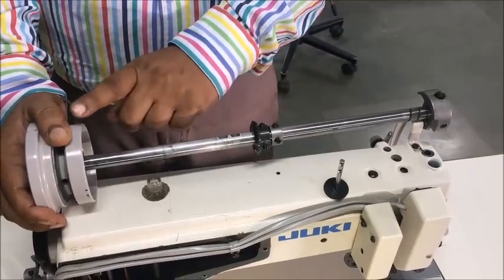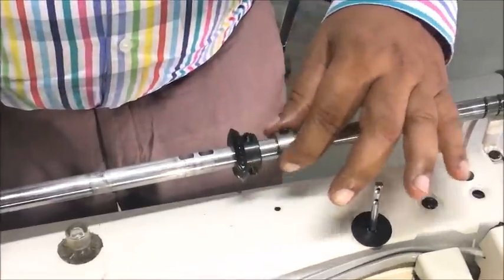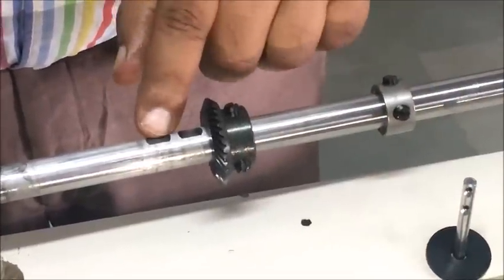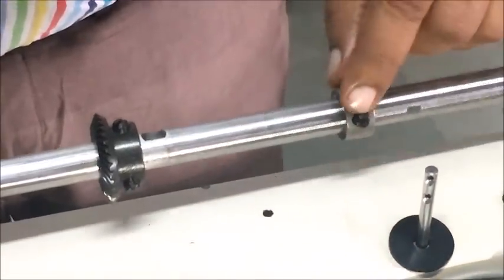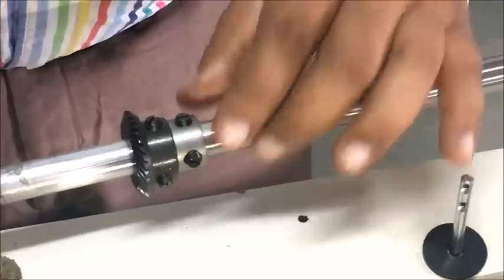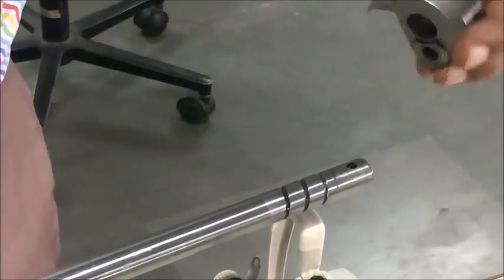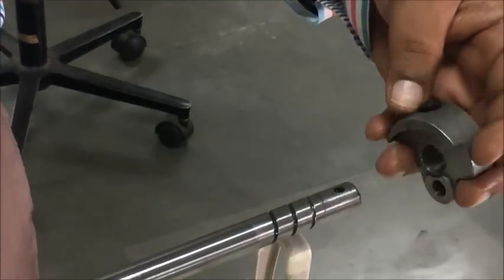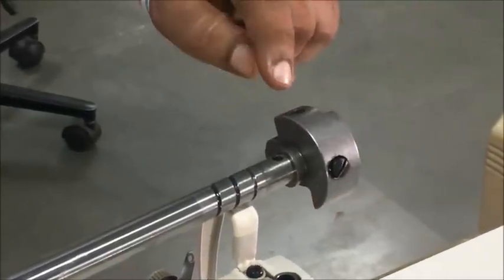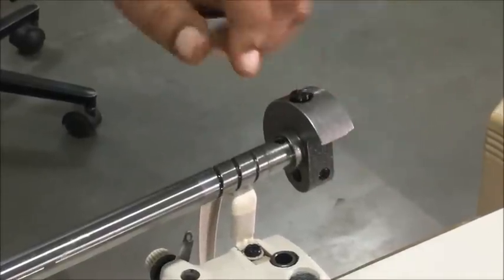After assembling the hand wheel on the main shaft, we need to assemble the remaining components. The gear's first screw should be tightened on its slot or groove, the collar's first screw should be tightened on its groove, and for the counterweight, the second screw — depending upon the direction of rotation — needs to be tightened. The counterweight has a first screw and a second screw, and we need to fix the second screw into the shaft hole.